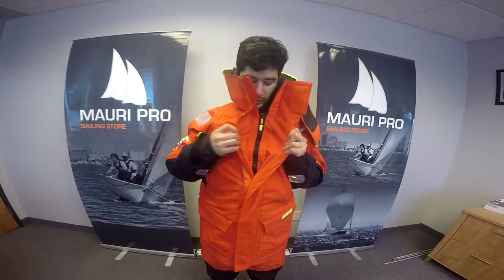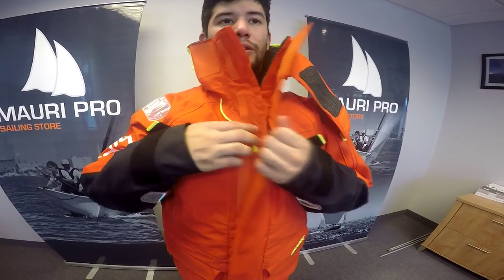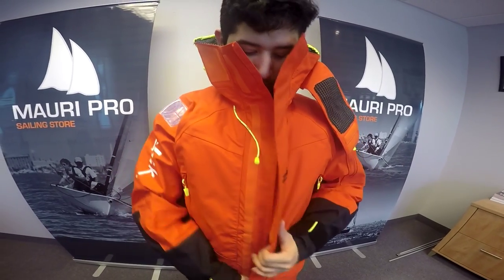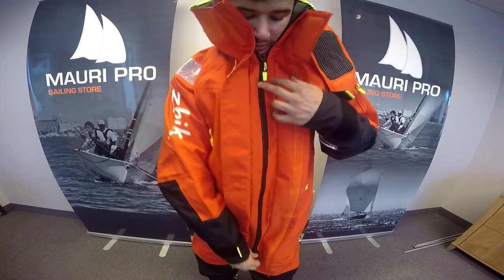At the very front of this jacket, there is a double storm flap that goes on the inside and outside of the YKK zipper. This helps prevent any water or spray from entering the jacket through the zipper.